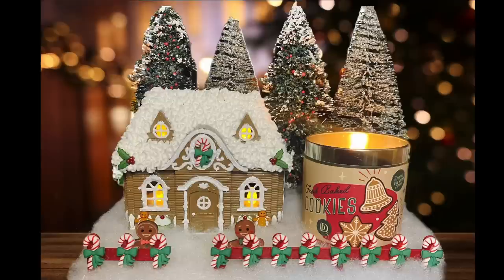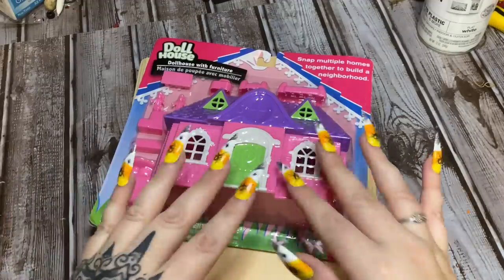Hey y'all, welcome back! I'm here with another cool craft using the plastic dollhouse from Dollar Tree. In this video I'm going to show you how to turn it into an adorable gingerbread house that you can use as a Christmas-themed candlescape. Stay tuned and I'm going to show you how to make it.